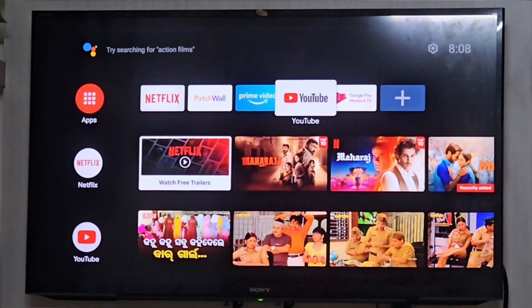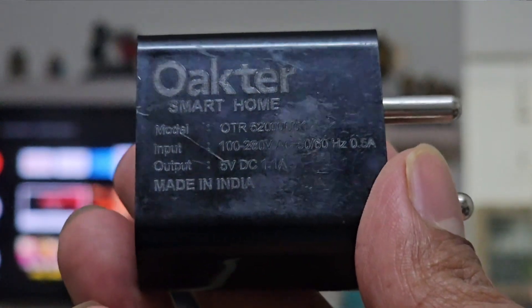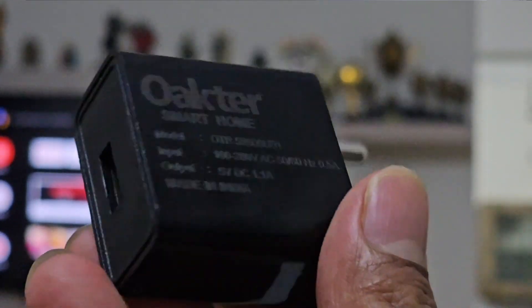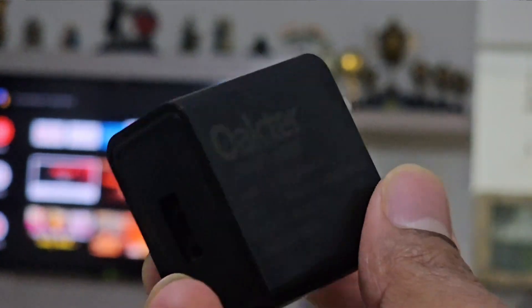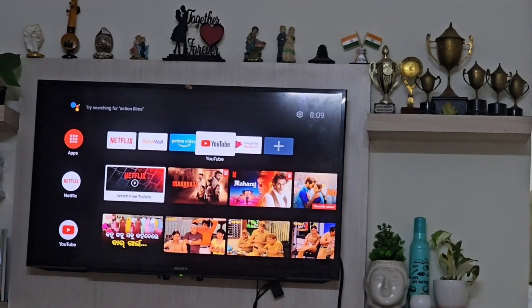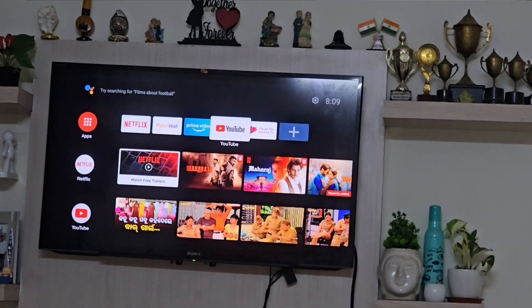In my case I also found the same thing. You can see the charger I was using before — it is not providing sufficient voltage. Because of this, my TV stick was keep on restarting and there is a heating issue also. So I just changed it and I am using a good mobile charger. After that my TV stick is not restarting and it is working fine. So if you are also facing the same issue, you can change your adapter.